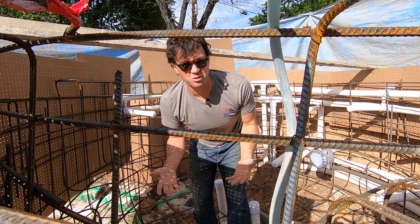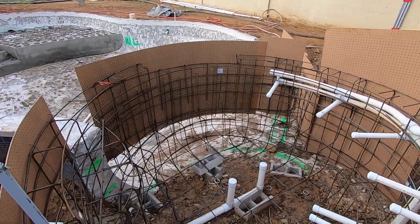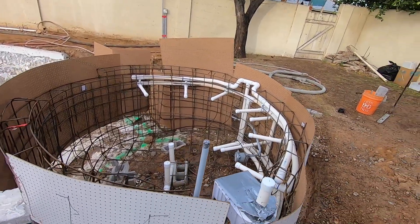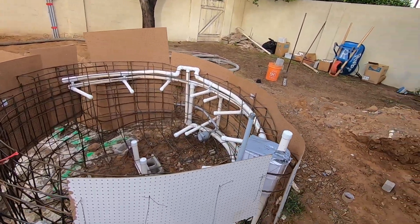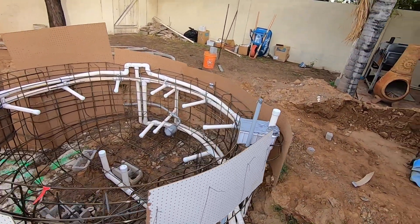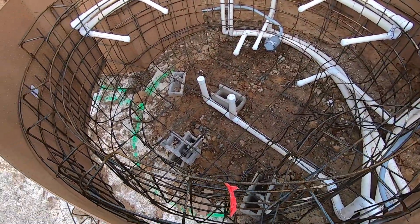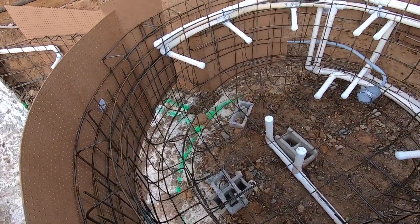The reinforcement bar frame of the pool, spa, or water feature acts as a skeleton for the shell structure itself. Air, water lines, and electrical conduits are heated and bent to follow the contours of the shape whenever possible to minimize restrictions.